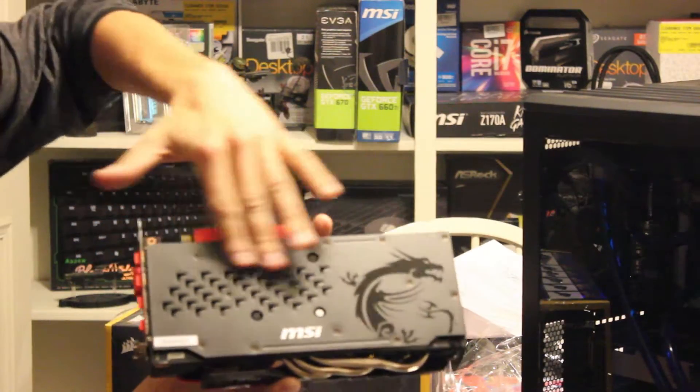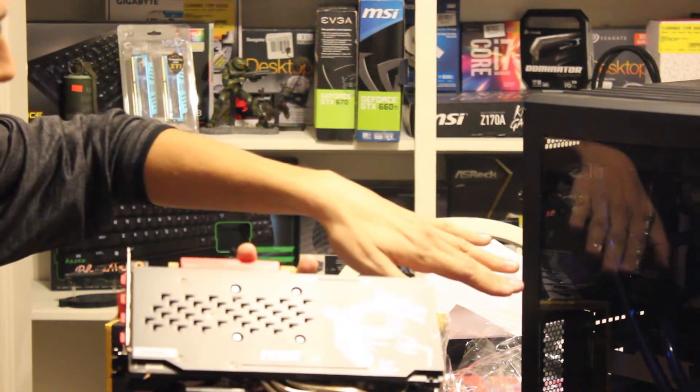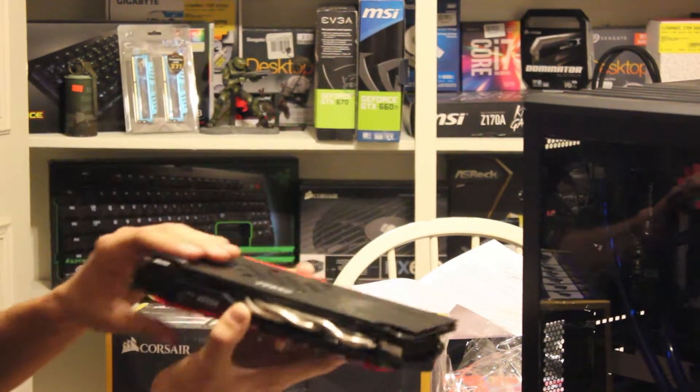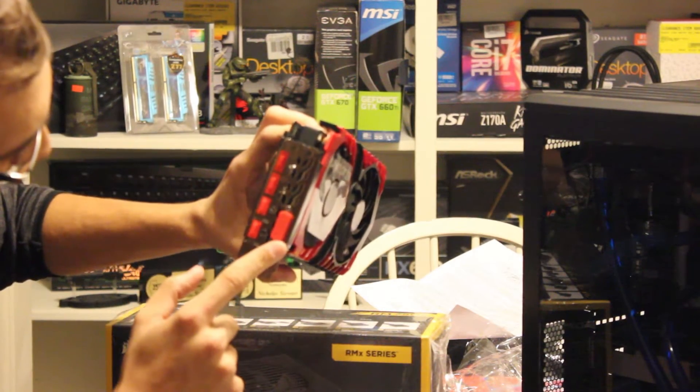Very nice backplate for the GPU. I have nice backplates on my 670s too — that's really nice to have. Nice MSI logos and all that. Two DisplayPort connectors, two HDMI ports, and one DVI-D.